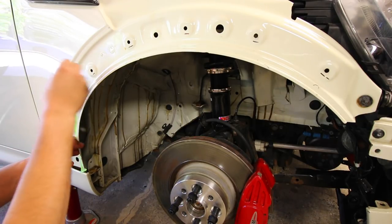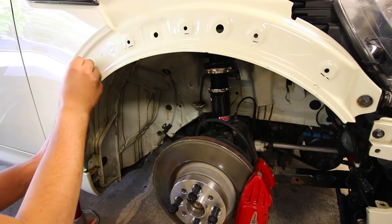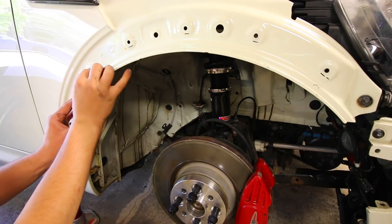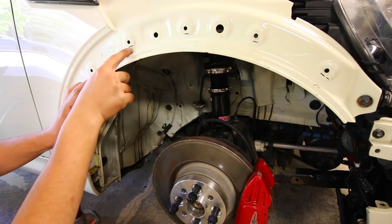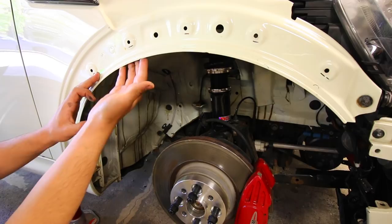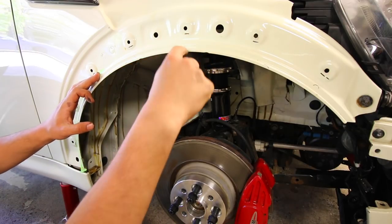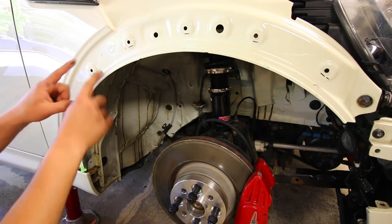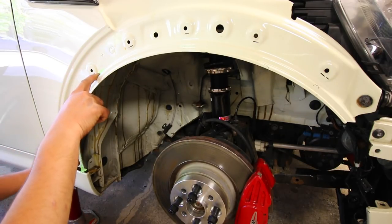I'm only going to be trimming off the little flared part on the fender — I'm not going to be trimming off each one of these little circles, I'm going to try to leave those alone. The only part that's going to be interfering with us is this lip because it comes down and sticks right in the center. So I'm going to be trimming on the outside part of this tape line.